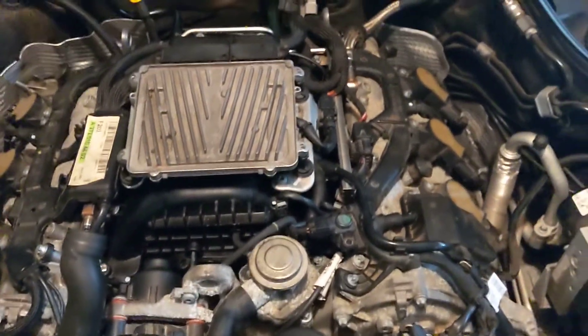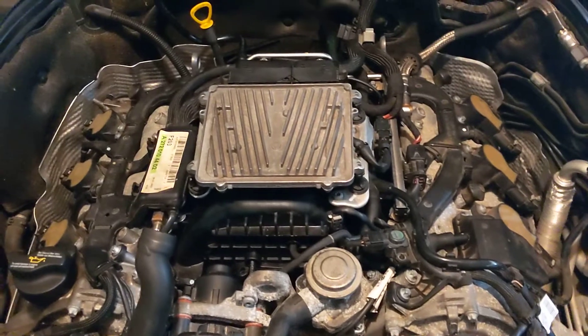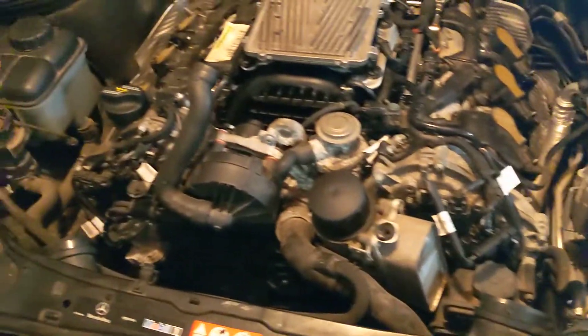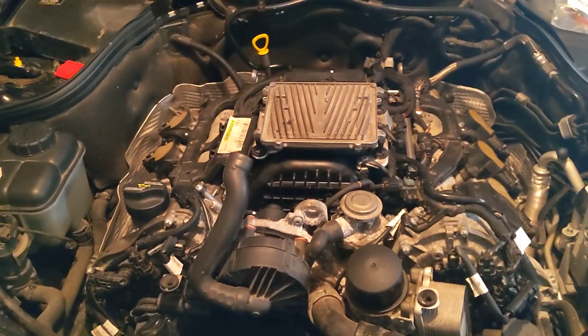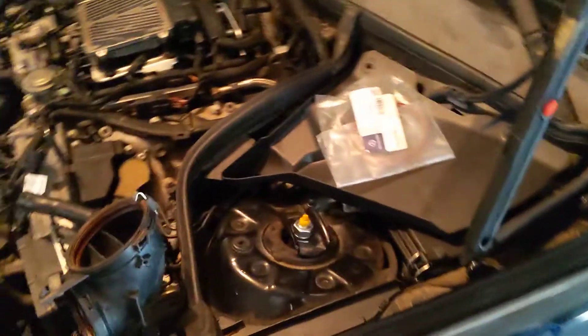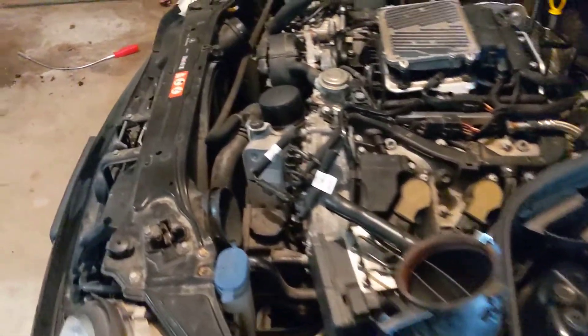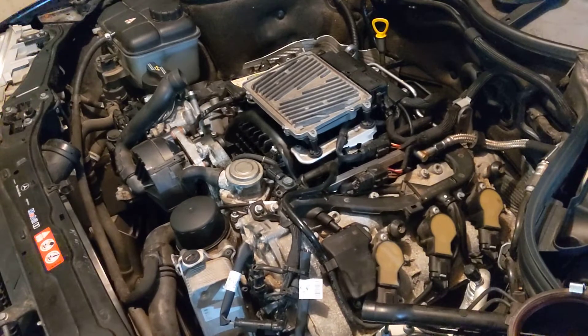Most notably, the sensors for the flaps are deleted now in the tune. Additional features include — if you have an automatic, it'll sharpen the shifts up and raise the shift points. You can also raise the redline, though I didn't do that because this car will hopefully see some track use and I just want it to stay as reliable as possible. It also does something about different torque limits for the traction control, which is really cool because Mercedes traction control can cut in a little early sometimes and really just cut all power. I'm eager to see how that affects drivability when driving a little harder, being that it's an open diff.